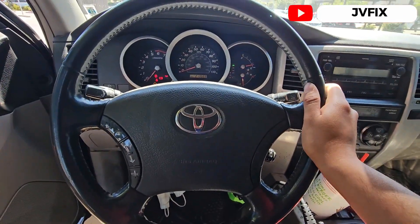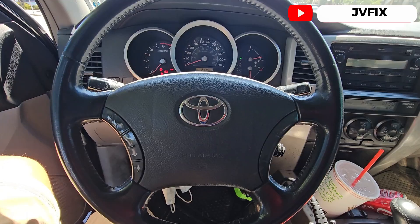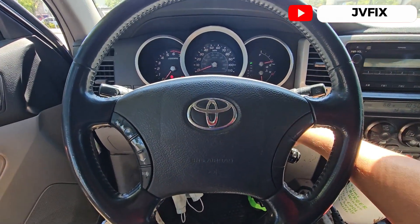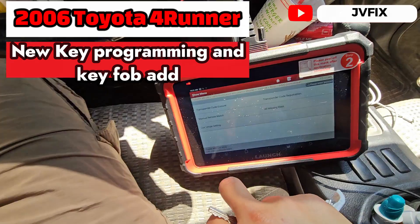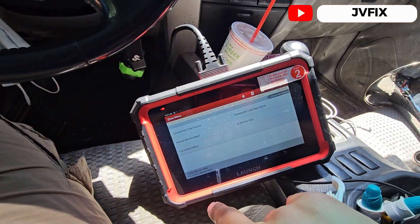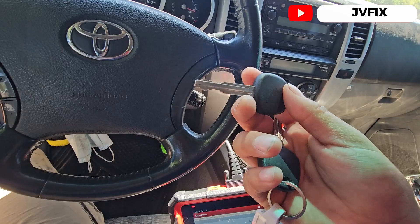Welcome back to the channel. Today we have a 2006 Toyota 4Runner and we're going to program an additional key using the Launch X431 Pro.